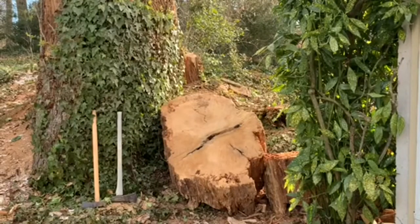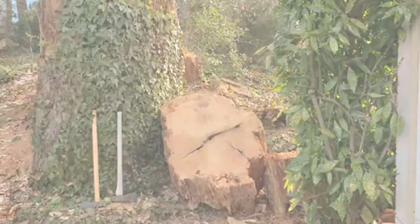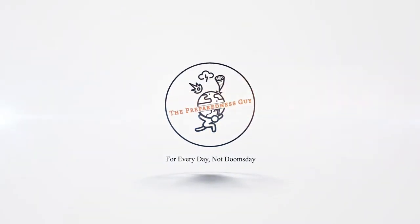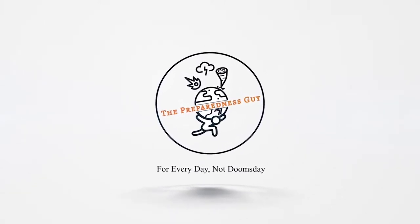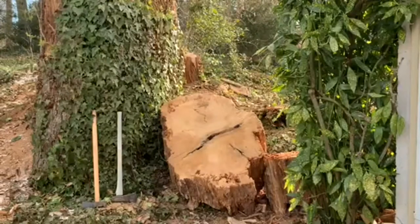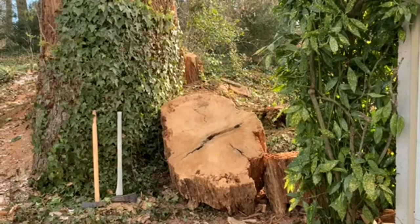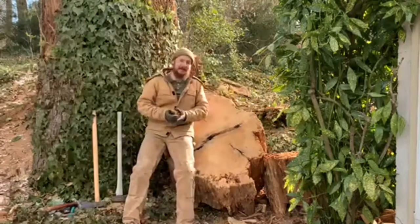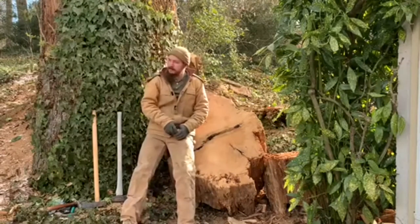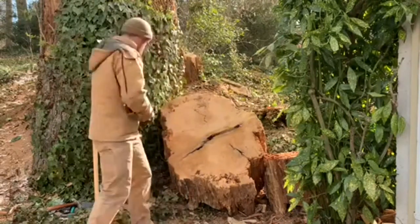When a coworker offered some free firewood under the condition that I take all of it, I didn't know what I was getting myself into. The trunk of the tree covered in ivy was the original tulip poplar. It had fallen during a storm and was cut up by a tree removal company. All of the branches were removed, and what was left are these large rounds — some of them were smaller.